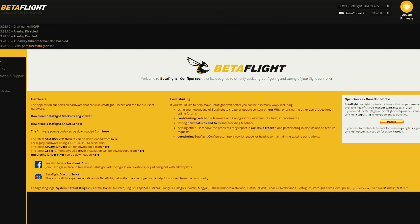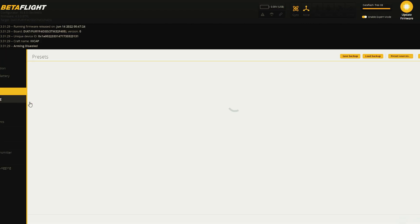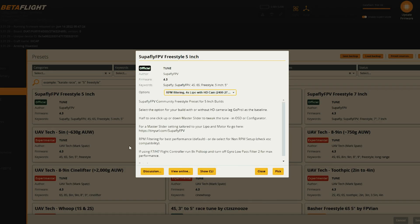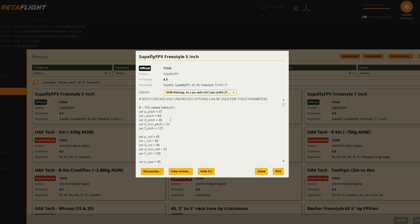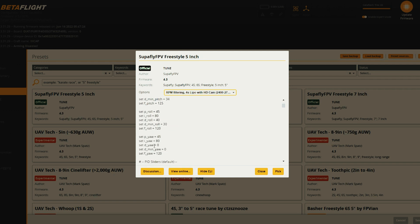Betaflight 4.3 just got released officially, so I installed that and put all defaults on there, threw a preset on there. This is the preset I used — it's the Superfly FPV Freestyle 5-inch. It's RPM filter. You have the options here for RPM filtering or without RPM filtering, 4S or 6S, HD cam or no HD cam. You basically select those, pick it, save and reboot, and it applies these settings. And if you want to see the CLI stuff, here it is — PID values, which I'm gonna show you too.